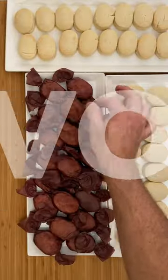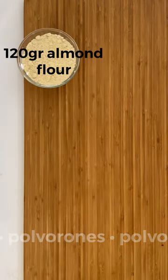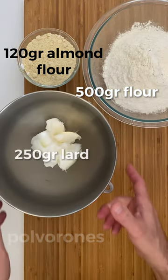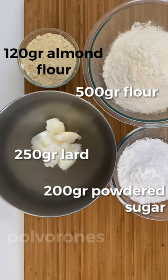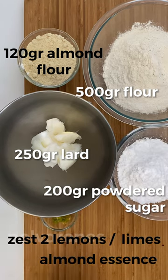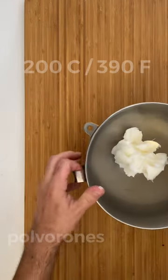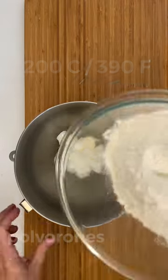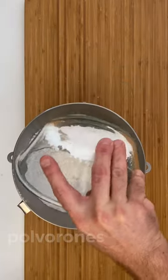Now let's make the classic Spanish shortbread polvorones. For these cookies you need 120 grams of almond flour, 500 grams of flour, 250 grams of lard, 200 grams of powdered sugar, zest of 2 lemons or limes, and 1 touch of almond essence. Preheat the oven at 200 Celsius or 390 Fahrenheit. With the beater, combine all the ingredients without mixing too much.